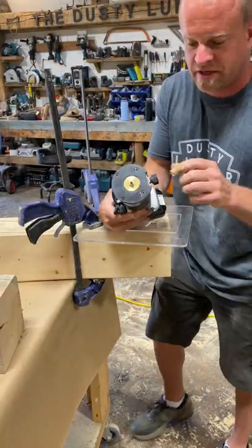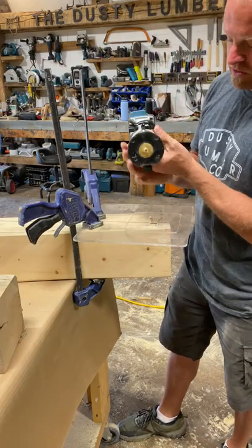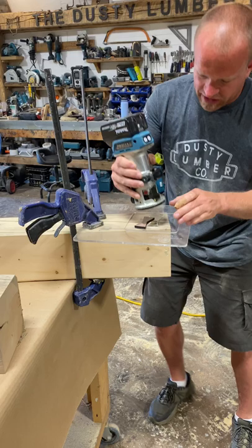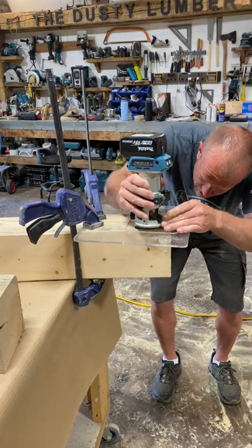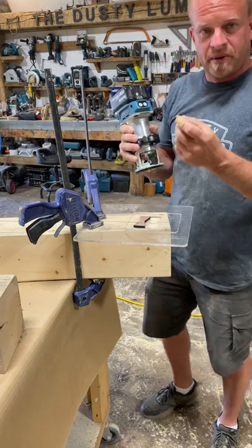The bow tie setup is going to come with a bushing and a bit that goes inside your router. You'll set the router depth, put the plastic piece down, put the bow tie on top, set your router on top of the bow tie, and then go down until you're just above the wood.